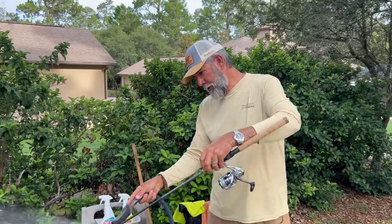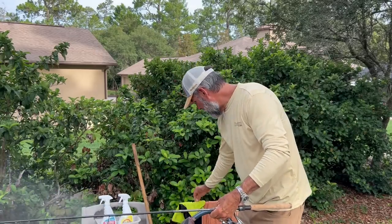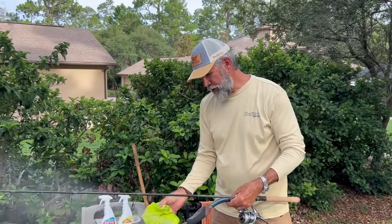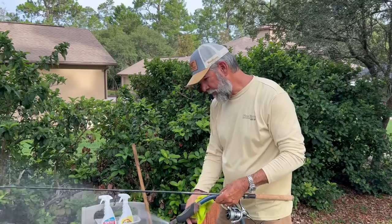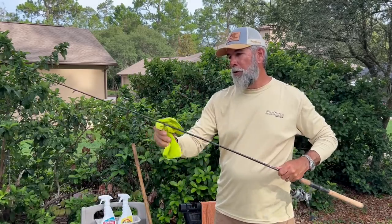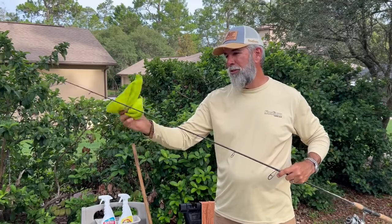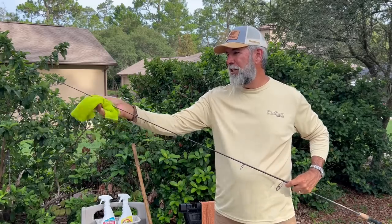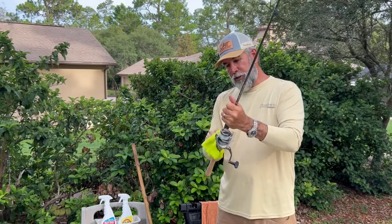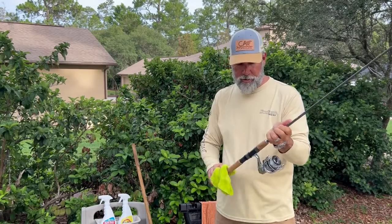Then I get the blank wet too — get everything wet. Then I wet up my rag just a little bit on one side and wipe everything down. I want to get all the salt spots, all the hard water spots, everything off. Dry it real good. Make sure there are no scales on the real seat, obviously. Any slime and scales if you're a live bait guy on the actual blank.